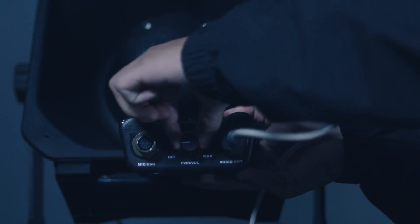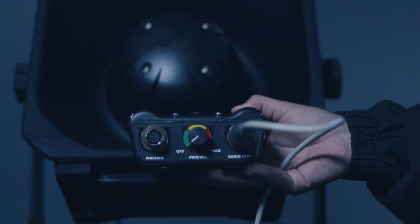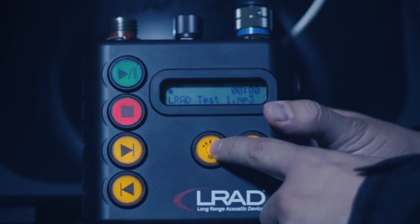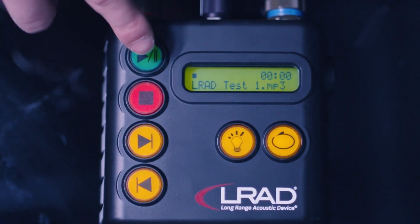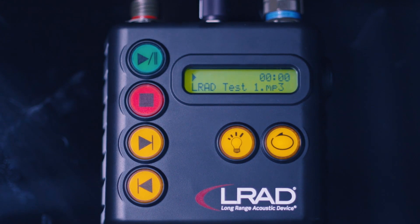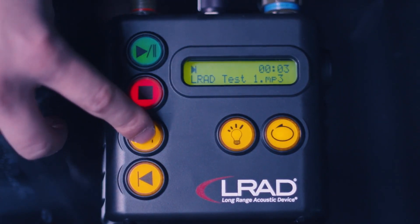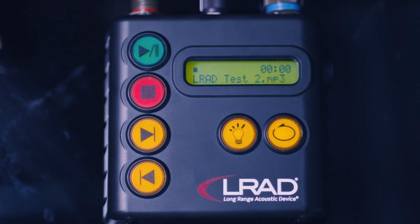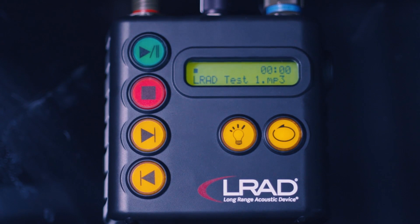The power volume control knob turns the 100X on and off and controls the audio level. Use the backlighting button to adjust the LCD light illumination level. The play pause button starts and pauses selected audio files. Cycle through and select audio files using the skip forward button. The skip reverse button works in the same way in the opposite direction.